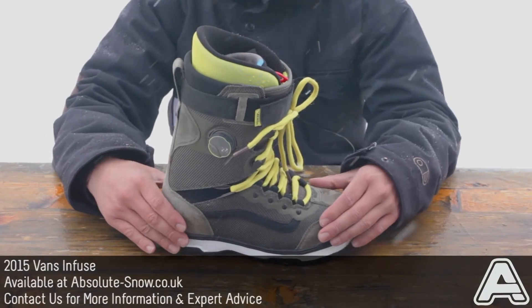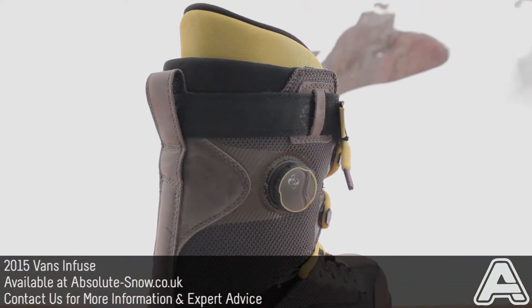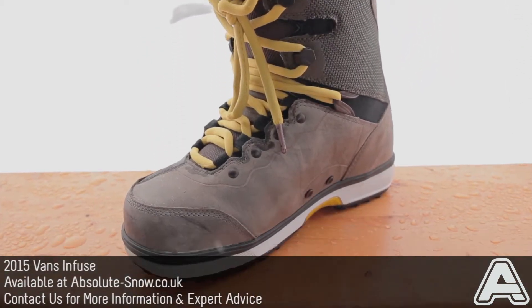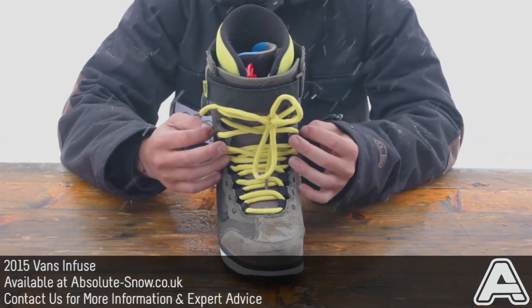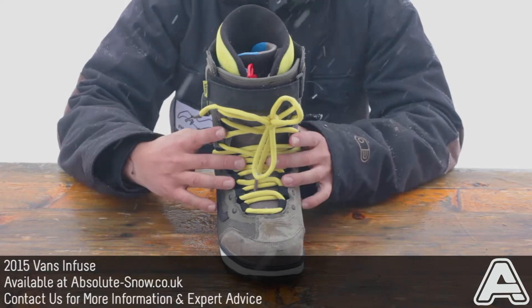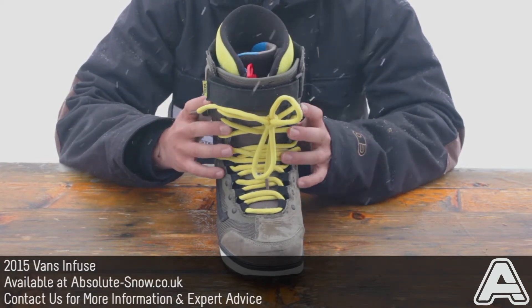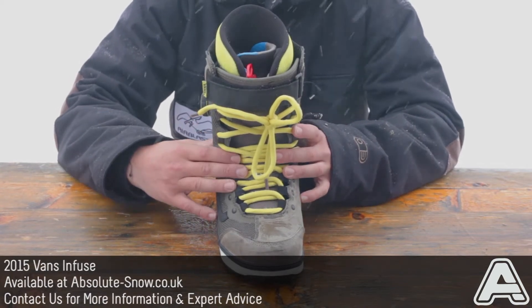This is the 2015 Vans Infuse. The Infuse is Vans' all-mountain, really high-end boot. It has an adjustable flex, so it's medium flex out of the box. However, you get these firm flex inserts that slide inside the tongue. It really lets you customize the flex of the boot, and you can run it really stiff if you want to use this thing for a more freeride kind of style.